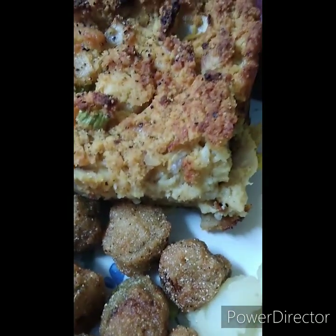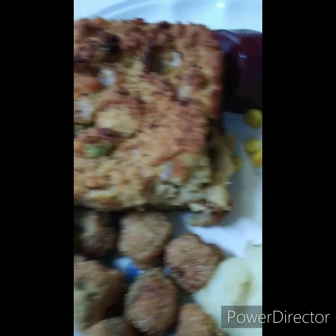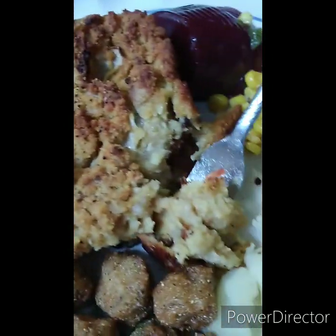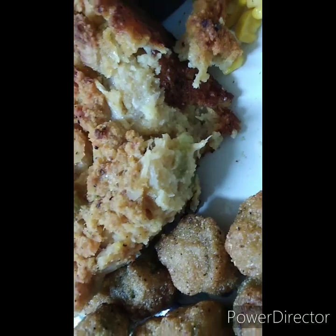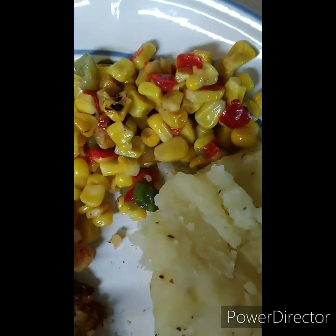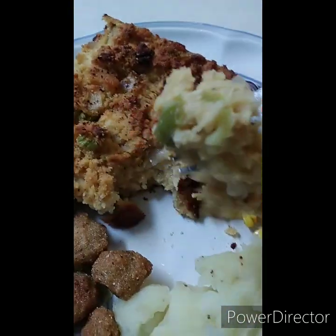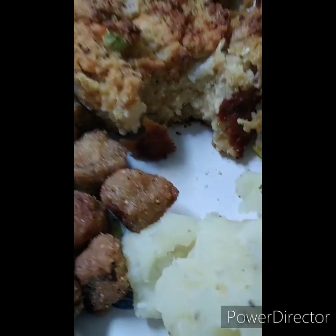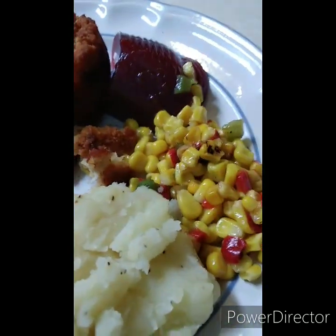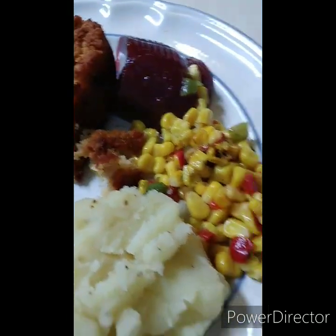Okay guys, this is our dressing. Crunchy on the outside, moist on the inside like you like it - that's what you want right there. We have our cranberry sauce, mixed corn, mashed potatoes, and okra. Y'all, so fire! Stay cool with Shay's Kitchen, bye family!